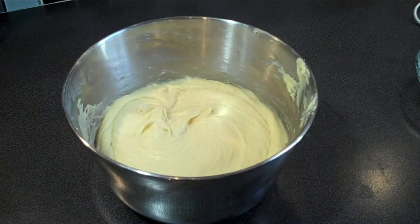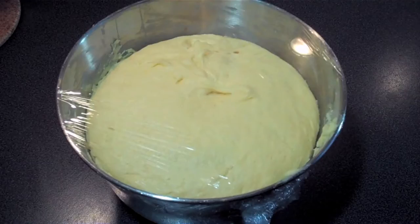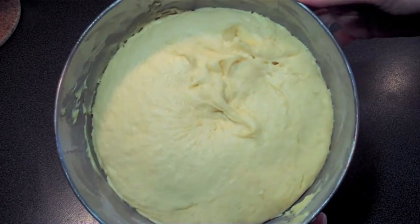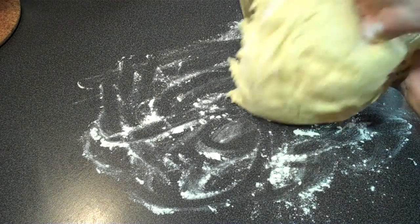Cover the bowl with lightly greased cling film and leave to prove in a warm place for about 3 hours or until the dough has doubled in size. Now this is looking really good. I'm warning you right now, this is going to be a really light but sticky dough, so you're going to need a little extra gluten free flour mix on your hands and on your table top to keep this dough from sticking to everything.